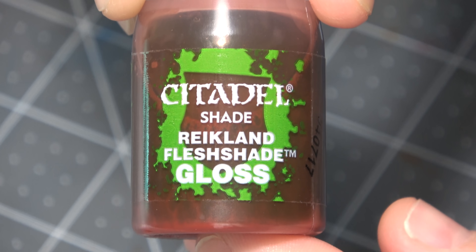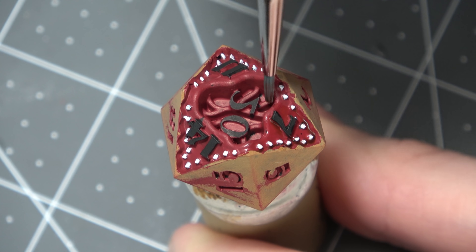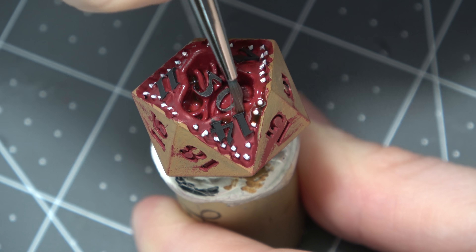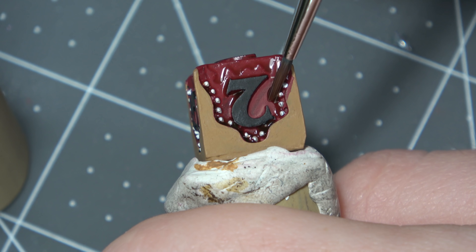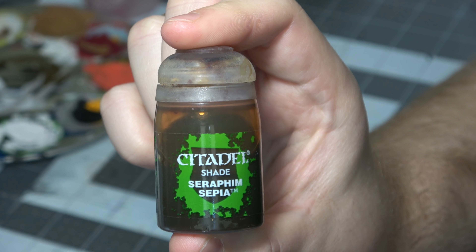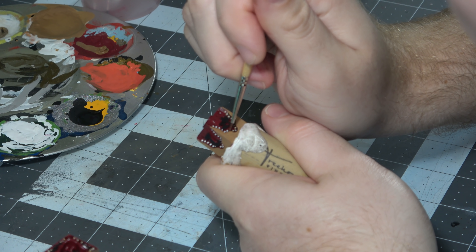After I had the teeth done, I could move on to making the red and the blood look very shiny, like it was an actual wound or an open mouth from the Demogorgon. So I took a glossy shade — the Reikland flesh shade — and go over anywhere that there's red that isn't numbers. I didn't do anything on the numbers, because I didn't want to mess up the skin tone or lose the contrast between the glossy mouth and the actual skin tone. After that was done, I took some Seraphim Sepia non-glossy and went over the teeth to make them look a little less pearly white — I don't think Demogorgons are too into dentistry.